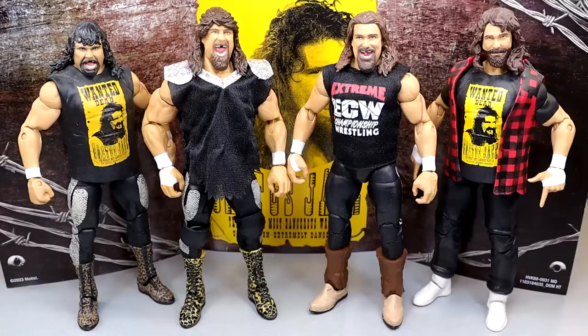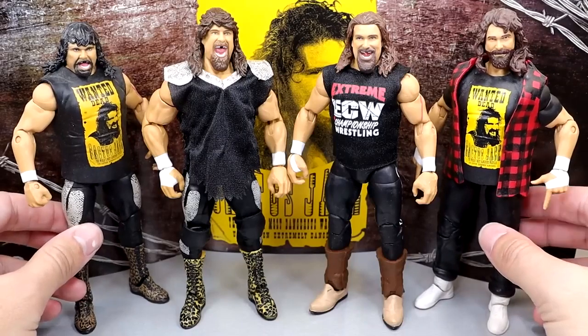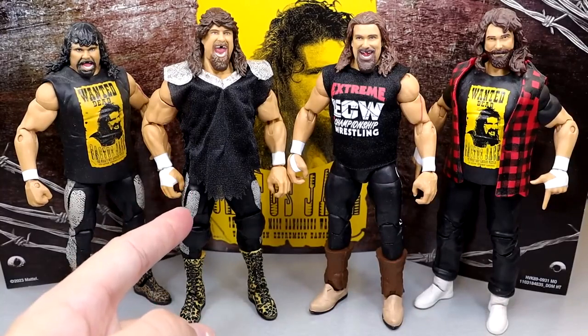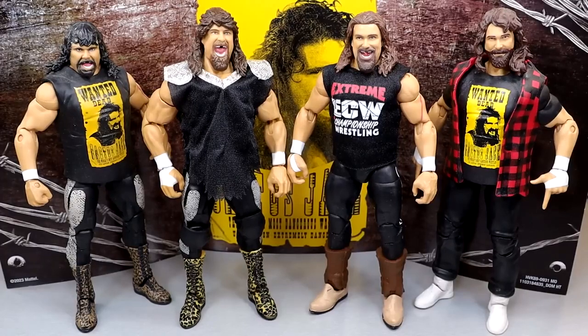For Cactus Jack figure comparisons: I have what I believe is the Elite 48 with a head swap from the WrestleMania 22 Elite and Hall of Fame style, then the first Ringside Exclusive, and now this new Ringside Exclusive. There have actually been three different Cactus Jack Ringside Exclusives — that has to be close to a record, maybe tied with Bret Hart or Hulk Hogan. All three are meaningfully different, which I really appreciate.